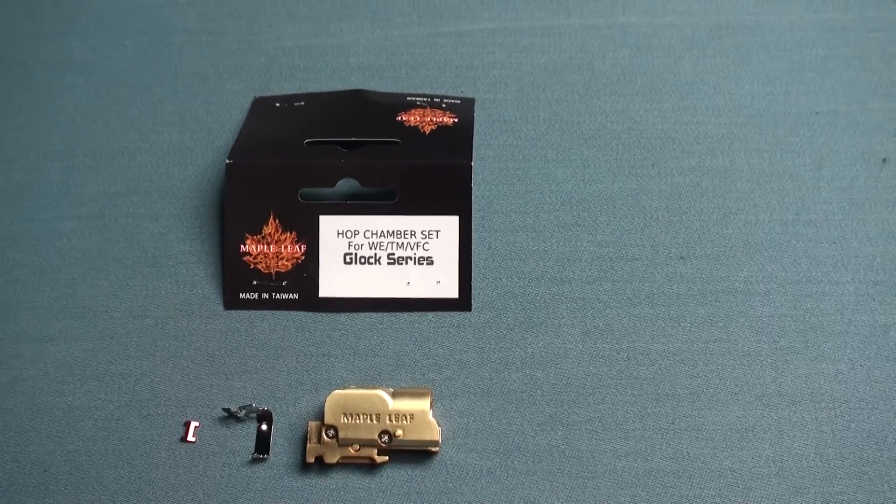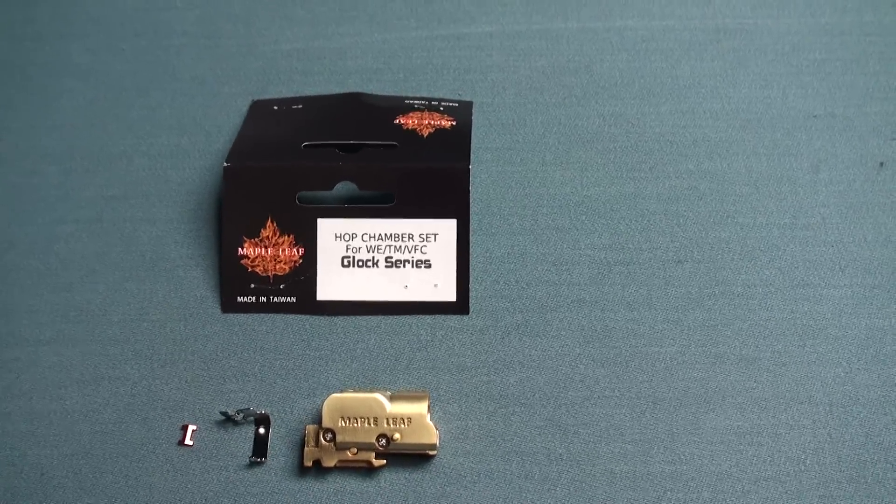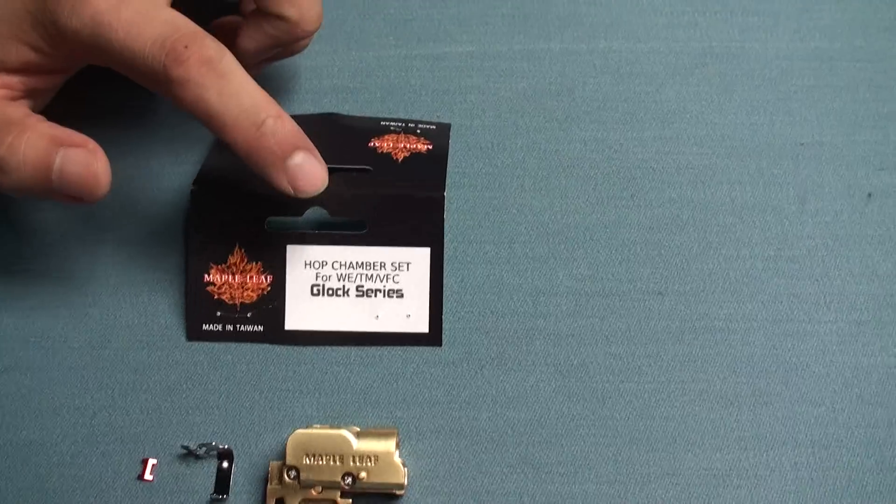Hi everyone, we are Airsoft Taiwan. Today we have a new product from Maple Leaf — it's the Hop-Up Chamber set.